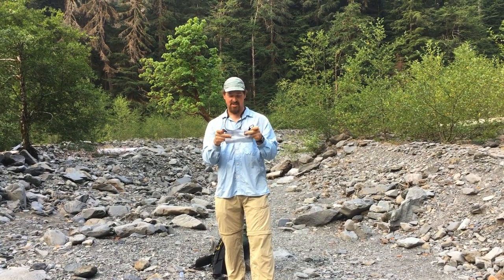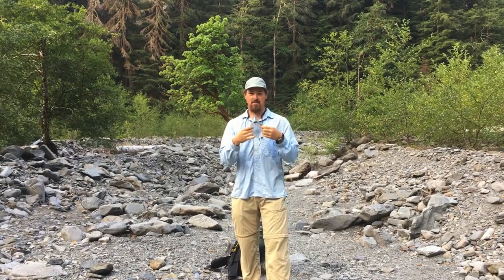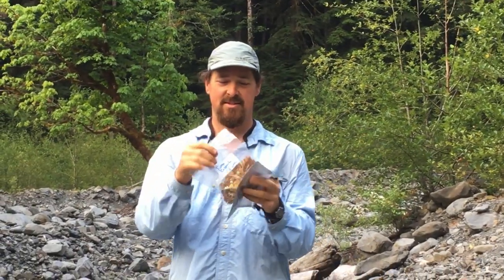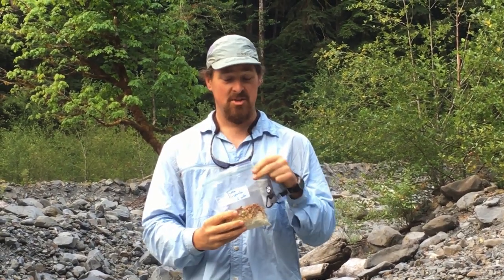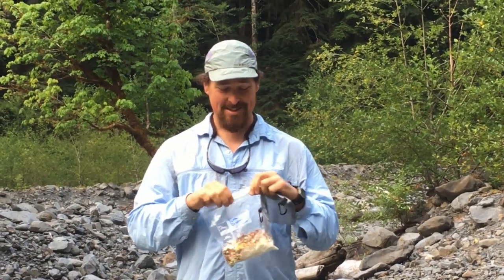Yeah, seriously, that's all it is. It's just this bag, a Cuben fiber bag. That's it, that's all it is. But the idea is pretty simple. You take your meal — I suggest you don't make too big of a meal — and make sure your bag is plenty big, but your meal's not too big, and that the zipper is pretty good on it.